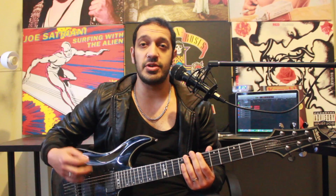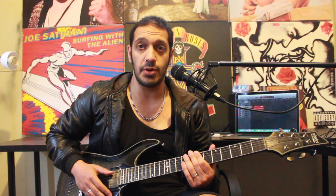All right, gangsters, I hope you're excited, but let's talk about the tuning. We're in drop D, which goes D, A, D, G, B, E. So get yourself in tune and we'll get started.